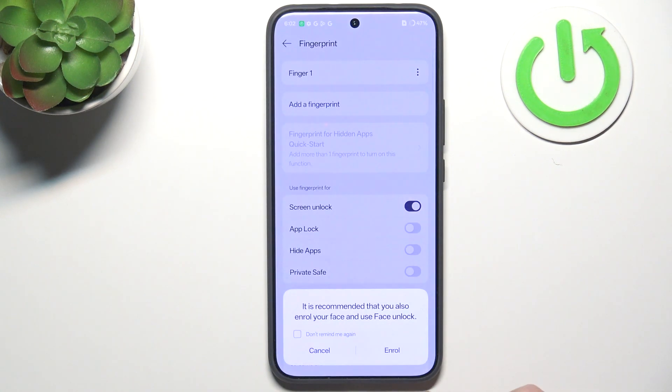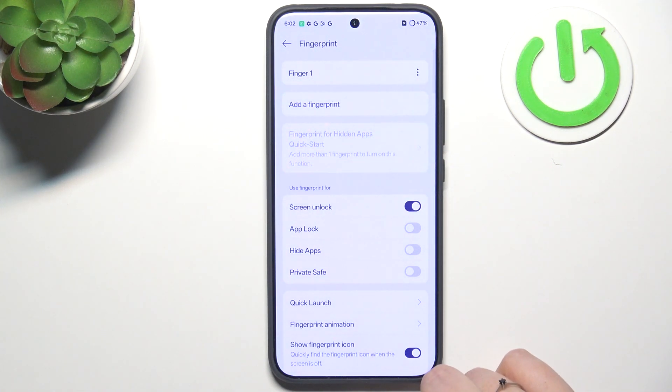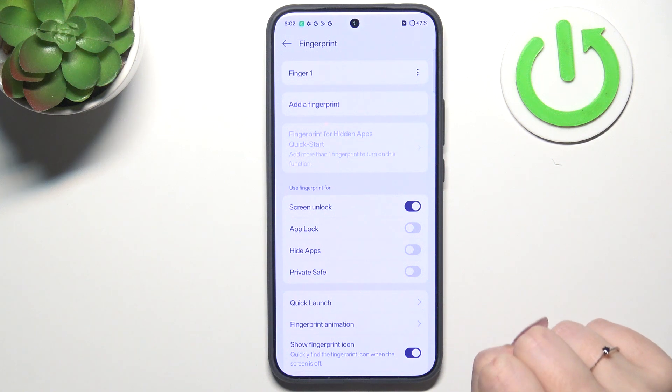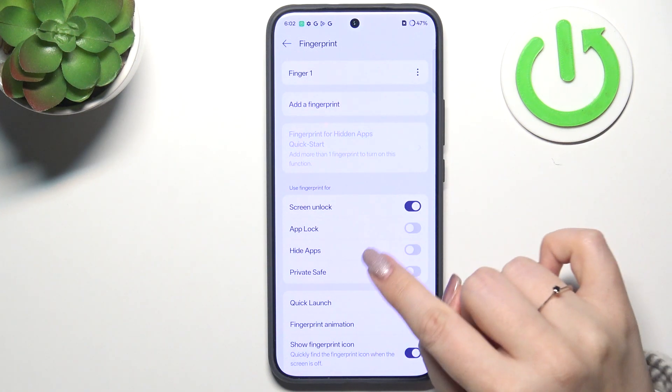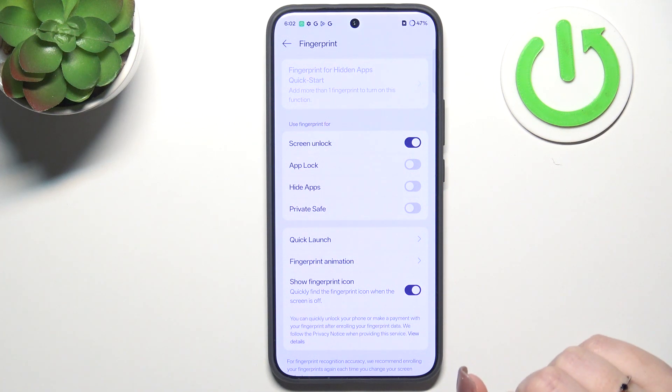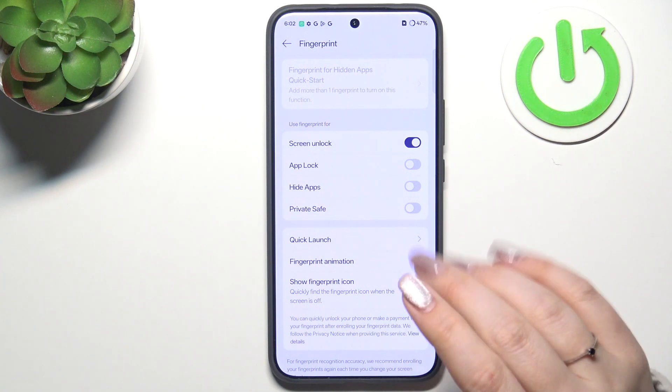Alright, we've got it! Tap Done and here we've got the Fingerprint section. This is the fingerprint we just added. We can rename it, remove it, or add another fingerprint. We can also decide what to use our fingerprint for — screen unlock, hide apps, private safe, and more.